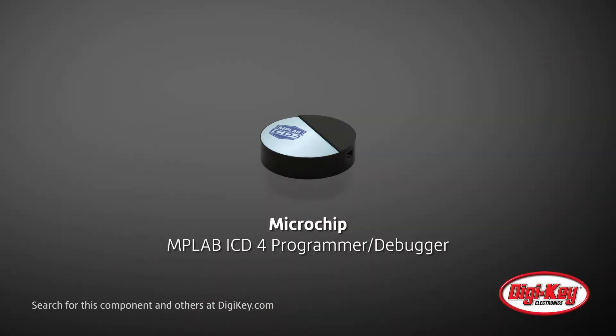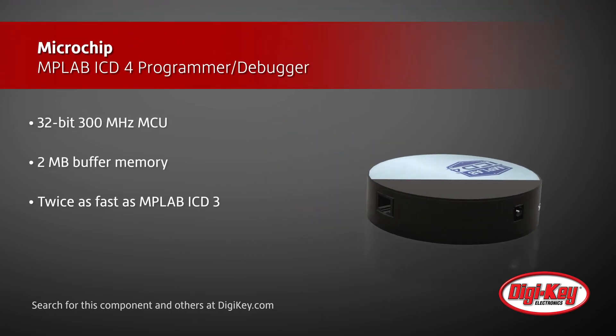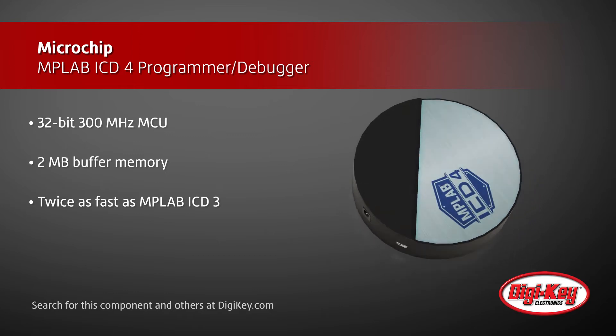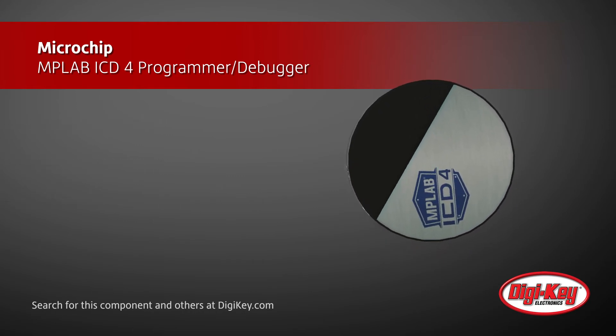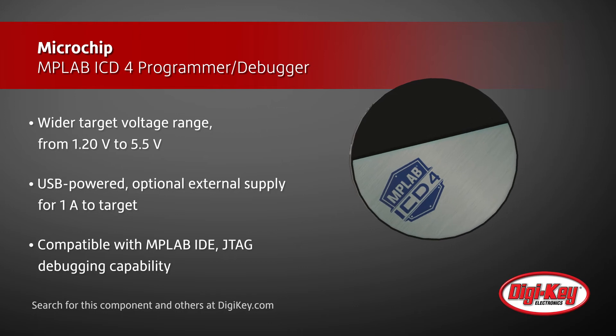Microchip's MPLAB ICD-4 Programmer Debugger includes all the features of the MPLAB ICD-3 and uses a faster processor and more memory for increased performance. The MPLAB ICD-4 uses a 32-bit MCU at 300 MHz and 2 MB of buffer memory, reducing wait time for improved productivity. The MPLAB ICD-4 supports a wider target voltage range of 1.2V to 5.5V.